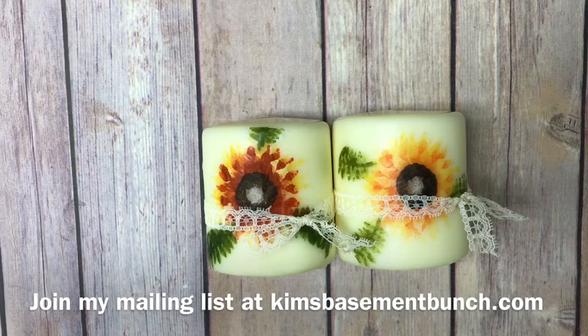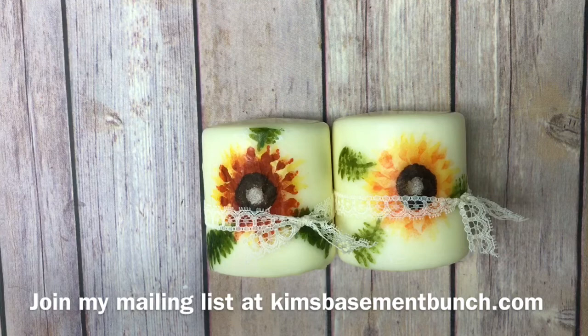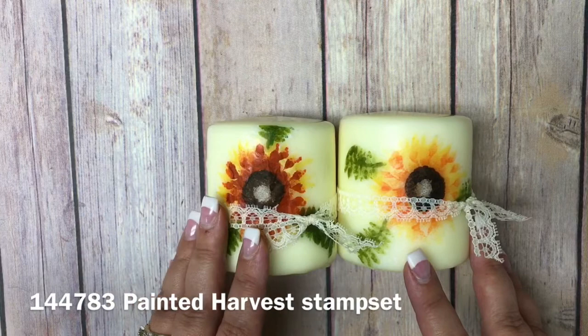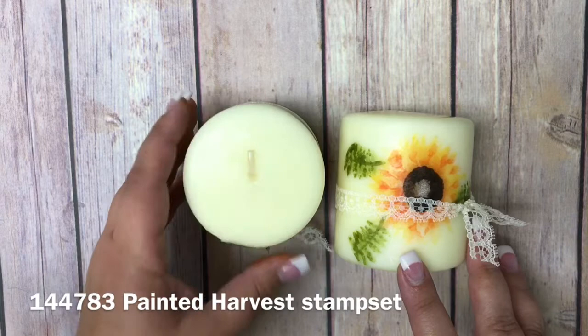This is one of my sneak peek projects leading up to the release of that catalog on September 1st. I used a stamp set called Painted Harvest — it is absolutely beautiful and stunning — and what I'm going to show you today is how I stamped on tissue paper and how I got that onto these awesome candles.